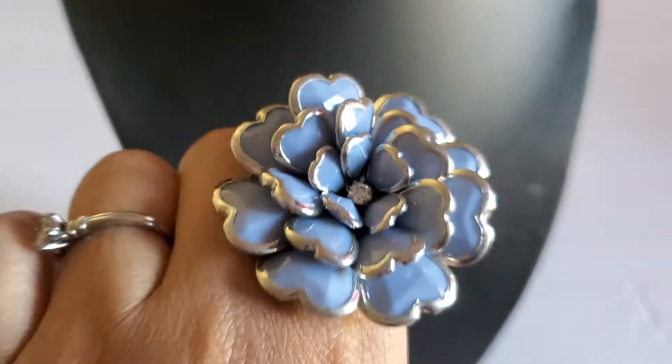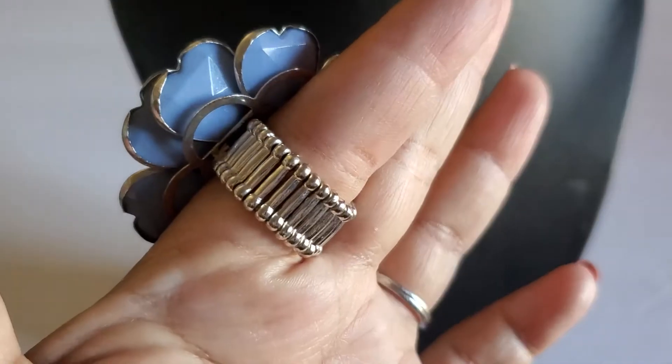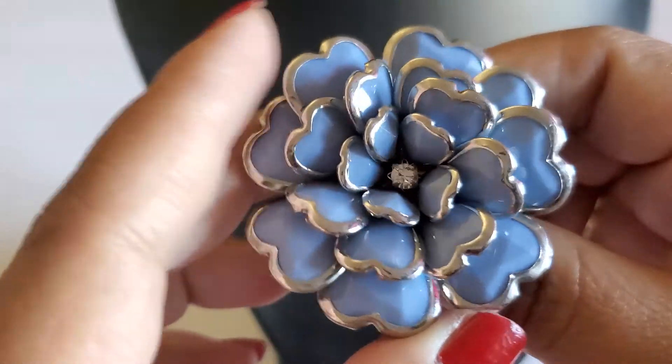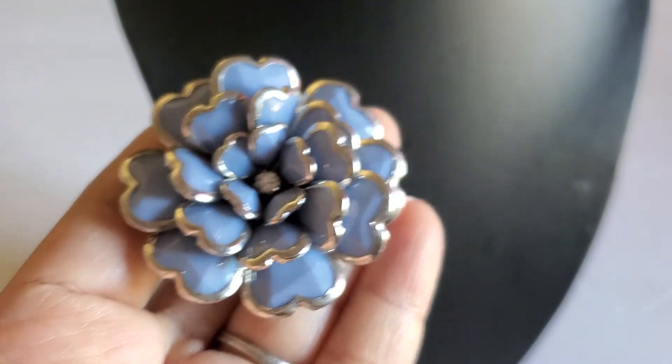This flower ring will be three dollars — it's like a stretch ring. Three dollars, very beautiful. You guys can always put it on a necklace and make it into a pendant. Very beautiful.